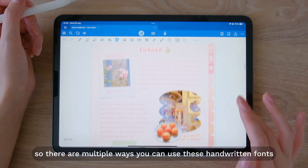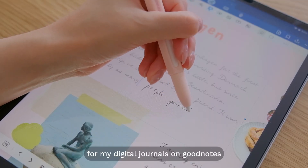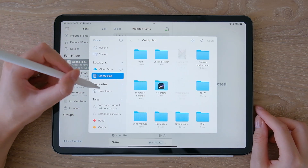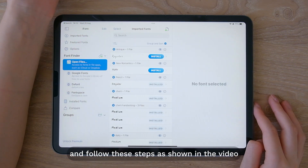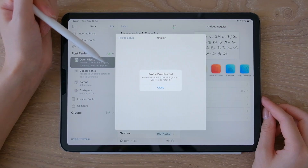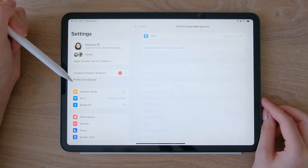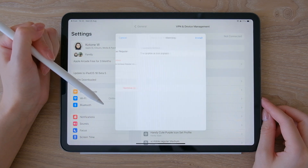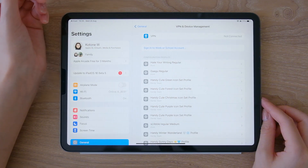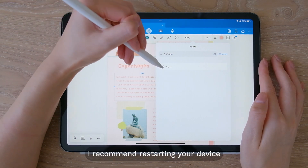There are multiple ways you can use these handwritten fonts. One of the ways I like to use it is for my digital journals on GoodNotes. To install fonts onto your iPad I like to use an app called iFont. Just import the file you just created and follow the steps shown in the video to install the font onto your iPad. After installing, the font should immediately show up in the font section of GoodNotes. If this doesn't happen, I recommend restarting your device.